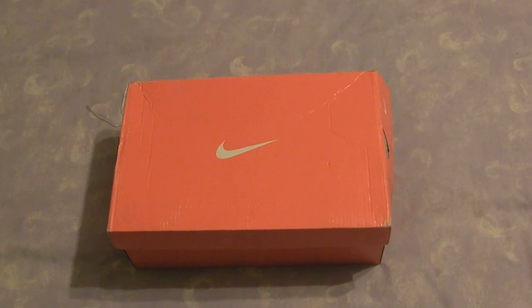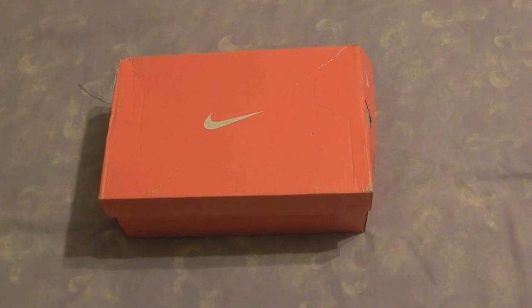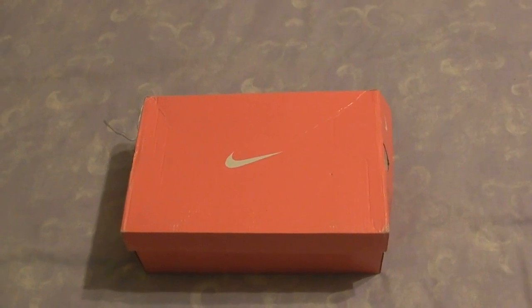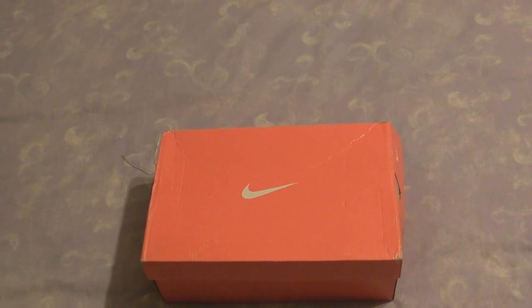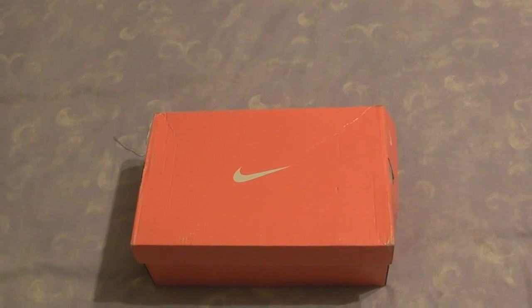I was looking at buying some Nike running shoes called Nike Free Run 2s, like slippers according to some of my friends. So I did a bit of hunting around on the internet, found a website called www.bestfreerun.com. It looked like an American website — the IP address went through a US server — and I paid via a Visa card.